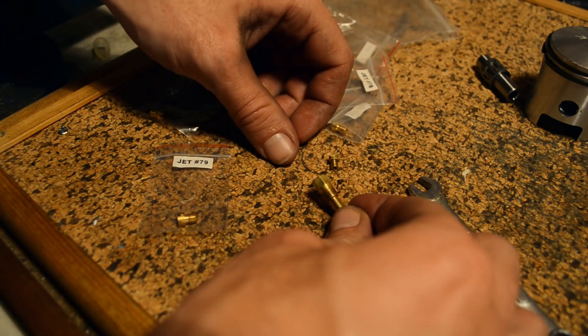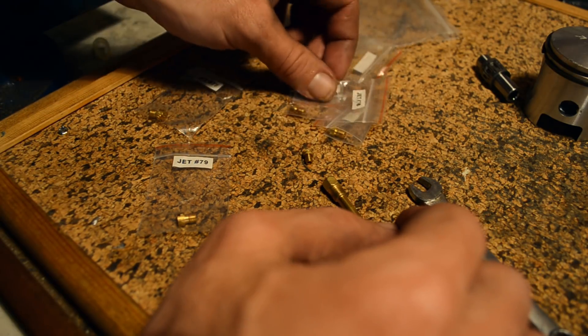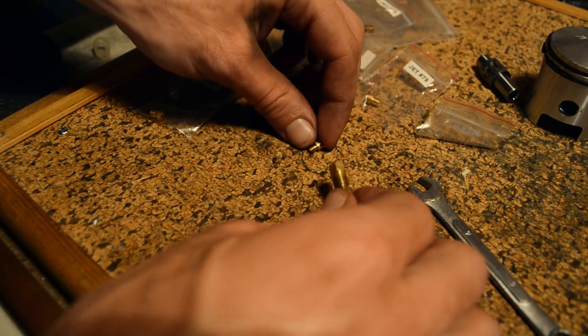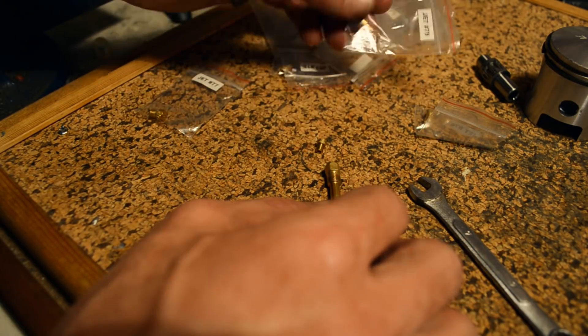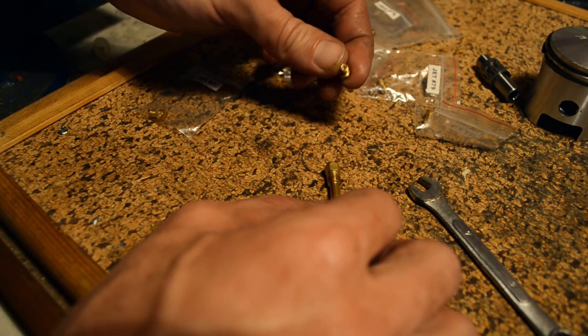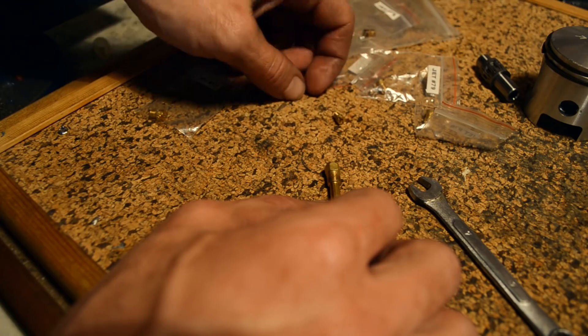We've come across a slight problem. The jets I have are too large to fit the emulsion tube — they are typical 5mm Dellorto jets, and this thing takes some kind of 4mm jet.